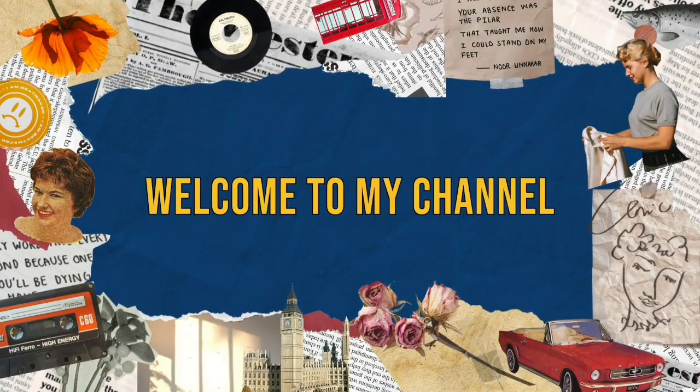Hey everyone, welcome to my channel Benailed. Hey everybody, welcome back to my YouTube channel Benailed. I'm Belinda and today is another unboxing.